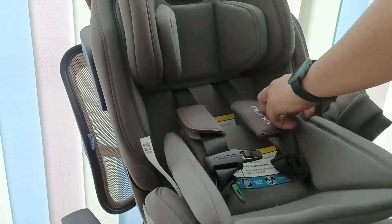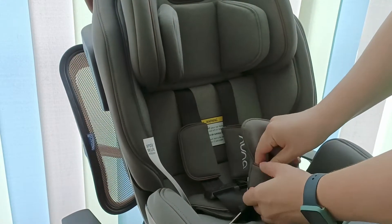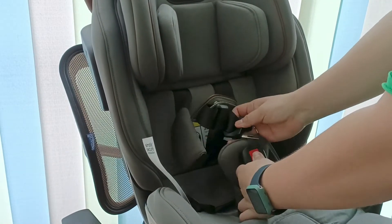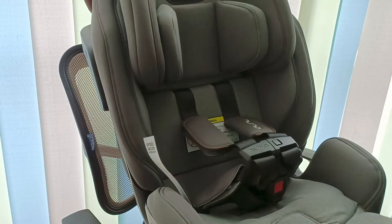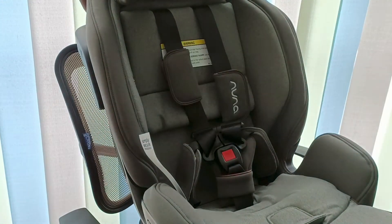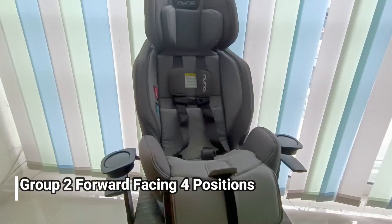Kita lepas lagi cushion-nya dan seat pad-nya. Seat pad dilepas sehingga bisa lebih lega — biasanya sudah posisi hadap depan karena anaknya sudah besar. Headrest-nya juga bisa kita naikkan, ini kita sebut group 2 untuk anak sekitar 30 kg.